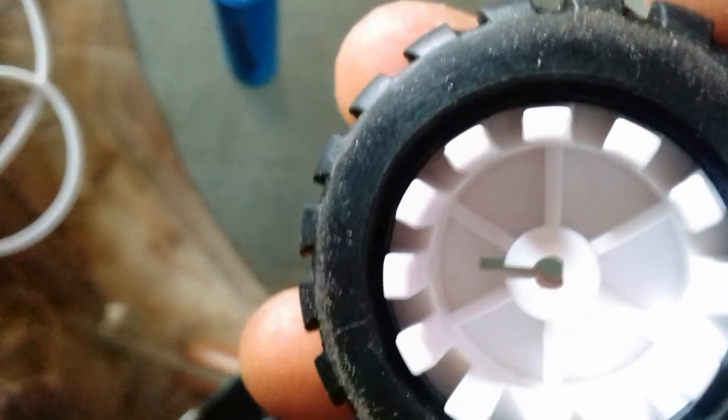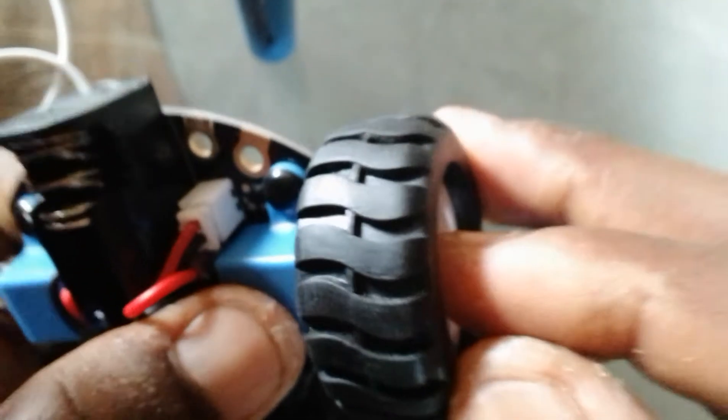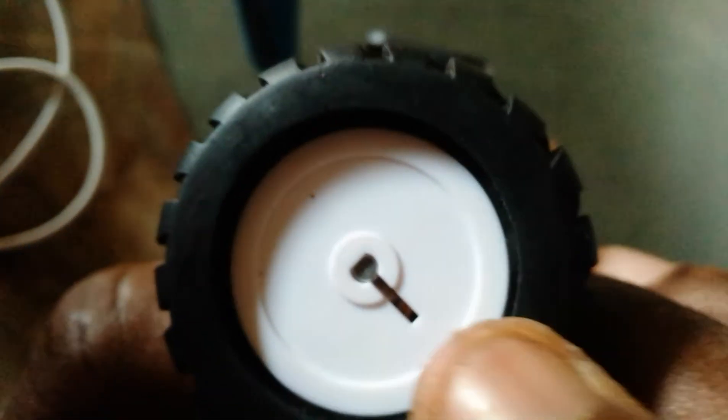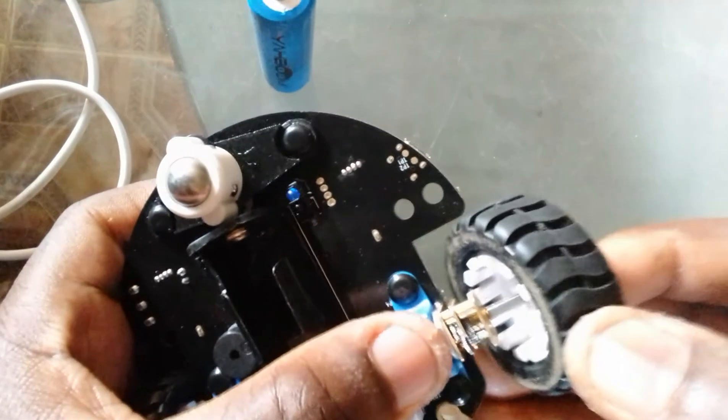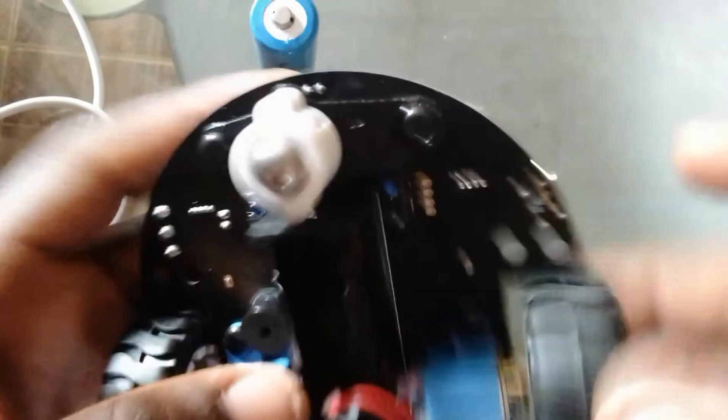Now to connect the wheel. If you look at the wheel carefully, you can see there's a flat side and a circular side. The flat side needs to orientate with the flat side of the motor shaft — you can see there's a flat side there as well. Don't push it in too deep, just stick it in. And that is it — you can see it's connected right there. Do the same thing for the other wheel, being careful not to damage the parts.